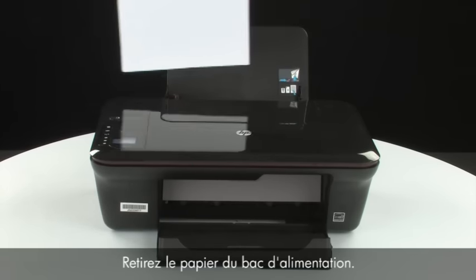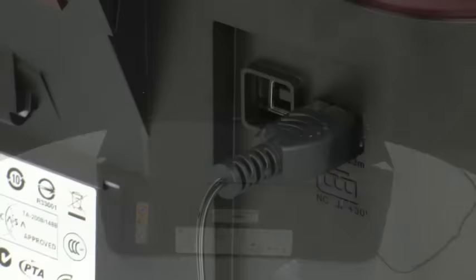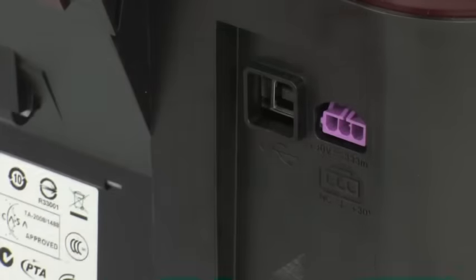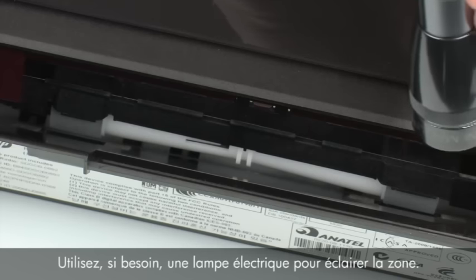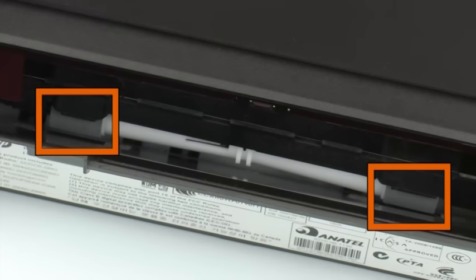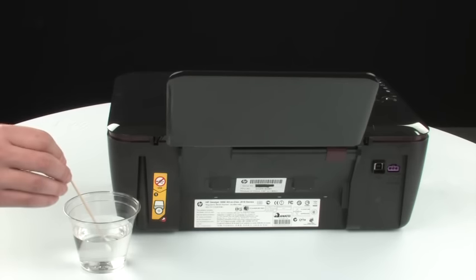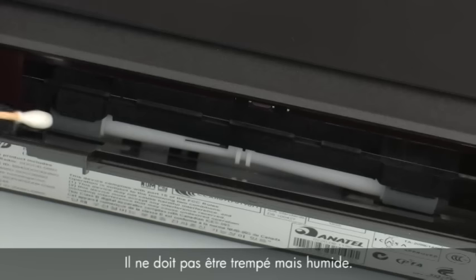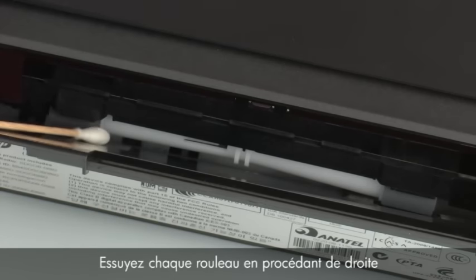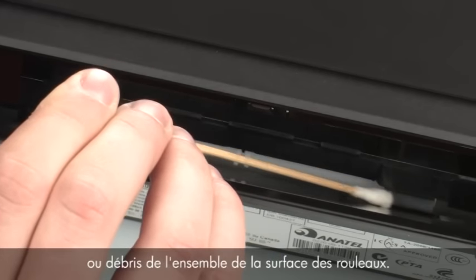Remove the paper from the input tray and press the power button to turn off the printer. Turn to the back of the printer and disconnect the power cord. Look down through the open input tray and find the gray paper pick rollers. Use a flashlight to illuminate the area. Clean the rollers with a clean cotton swab lightly moistened with water. Remove excess water from the swab by blotting it on a cloth — the swab should be damp but not soaking wet. Wipe each roller starting on the right side and wiping to the left. Use the swab to turn the rollers up as you finish cleaning each section, ensuring you remove any buildup or debris from the entire surface of the rollers.